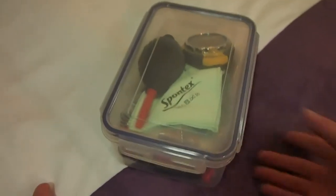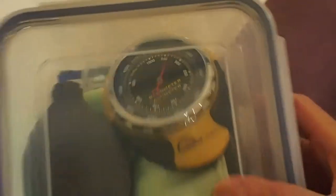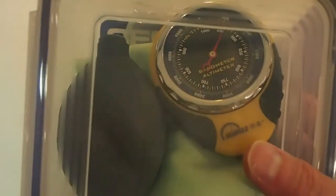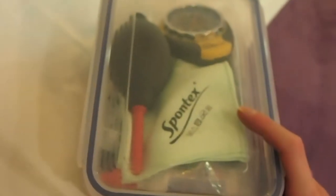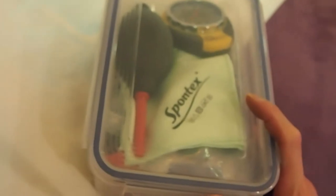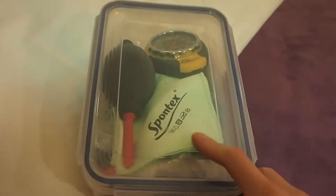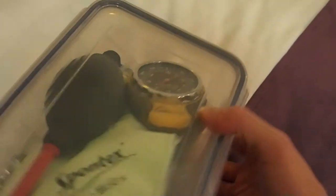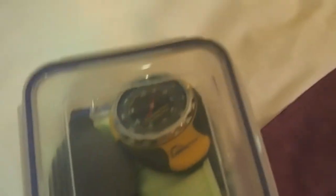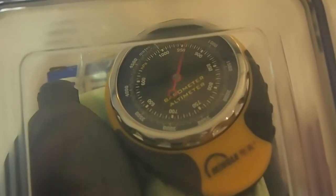What I've got in there is a barometer. I placed it inside before checking this box into my suitcase for the flight. I found that every time I take a flight with this box in the cargo hold, after landing I have difficulty opening the box because of the vacuum inside. So this time I placed a barometer in there to see what the pressure really gets down to.